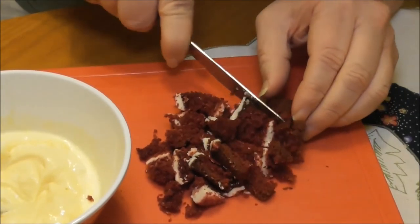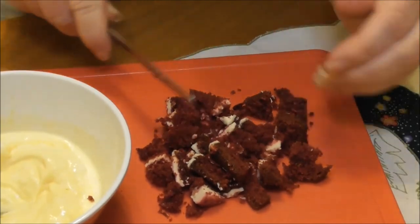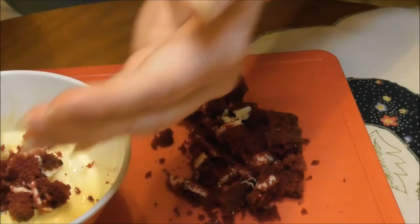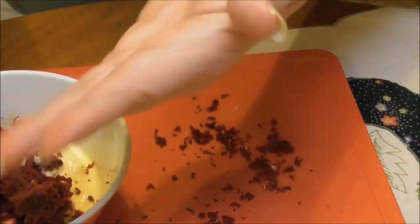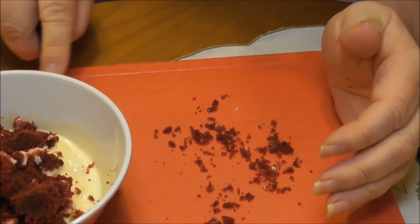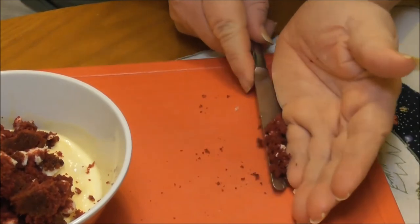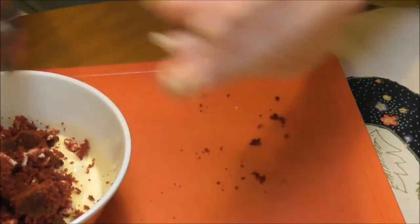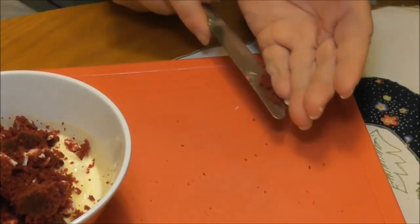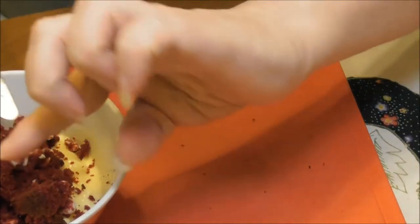Now, I've never actually had red velvet cake. I've been told it's just chocolate cake with red food colouring in it. I have no idea how accurate that is — and having not even read what's in the box, I still don't know. You can tell I'm Scottish — I'm not missing one little bit.